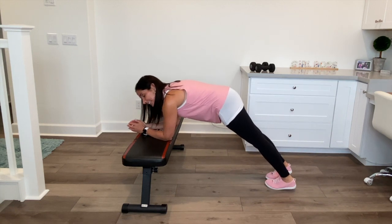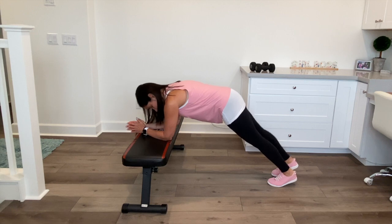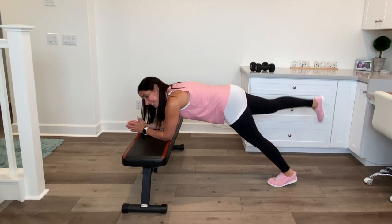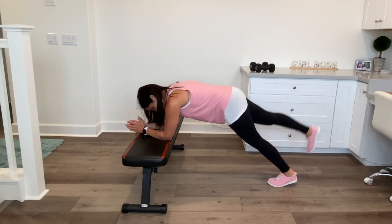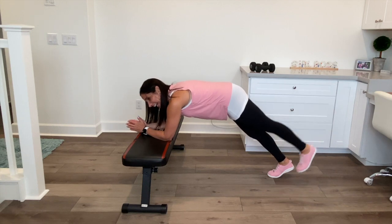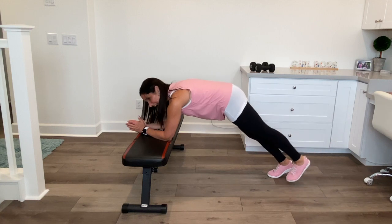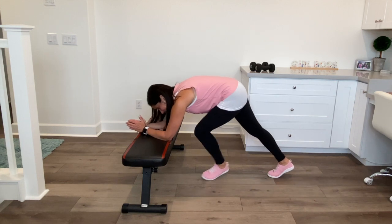Now hold the plank and let's do just one leg at a time. Right leg for 10 — 10, 9, 8, 7, 6, 5, 4, 3, 2, 1 — good. Switch to the left — 10, 9, 8, 7, 6, 5, 4, 3, 2, 1 — good. That's not easy either!